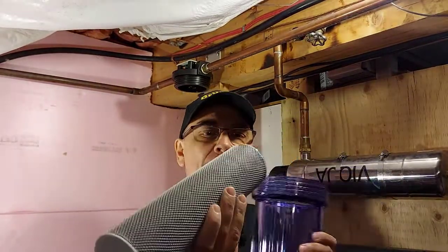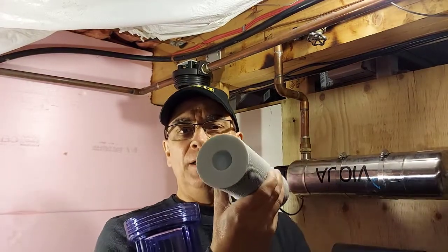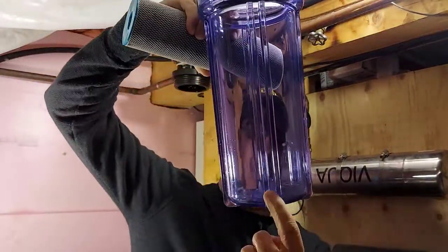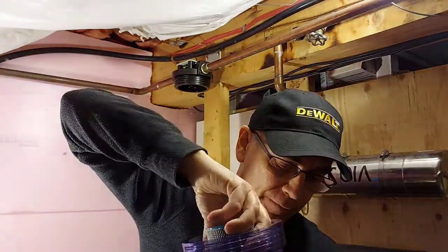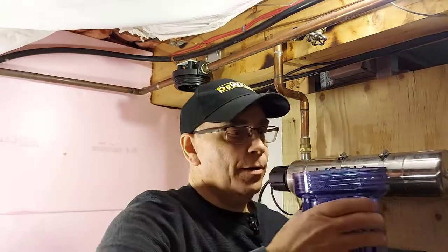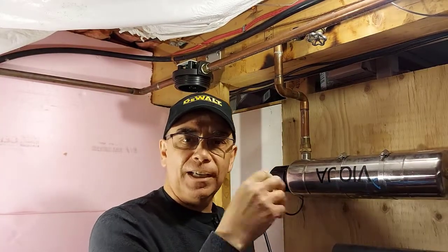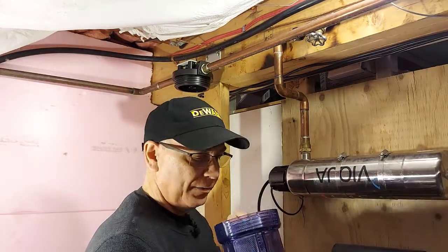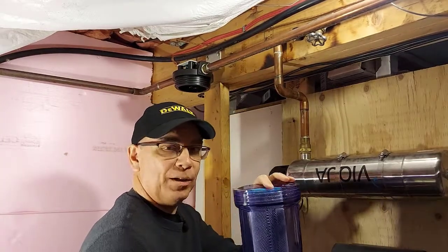I cleaned up the cartridge housing — or drum, as some people call it. I'm going to add the new filter now. On the new filter, you'll see there's a hole where the water goes into the filter, and there's another hole that doesn't go all the way through — that's the end that goes down inside your drum first. Inside the drum there's a post that sticks up and fits into that hole. Make sure it fits perfectly in there. Make sure your rubber O-ring seal is in there. There is plumbing silicone you can put on this O-ring so it's not hard to undo later on and keeps the O-ring from drying out. The end of this filter cartridge is colored blue because the water comes in there — it's another way of showing you which way to put it in.